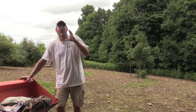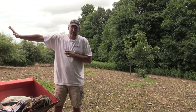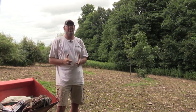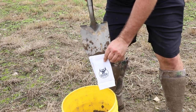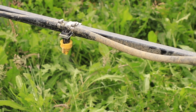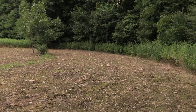This food plot is called the cattail plot and I'm super excited about this. In the upper half we're putting a familiar product called Winter Greens, but in the lower half we're putting a brand new product from Whitetail Institute called Vision. I've never planted it before — super excited about it. We've already soil sampled, limed, and fertilized based on our soil sample results. We then came in and sprayed and killed everything, and today it's all about disking and putting the seed in the ground. We're going to have a great looking Whitetail Institute Vision plot.